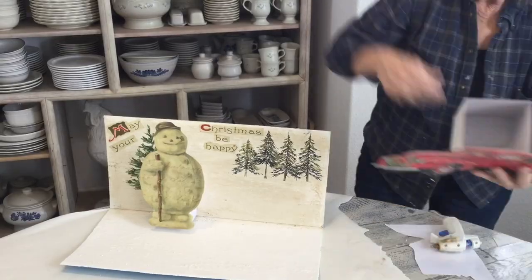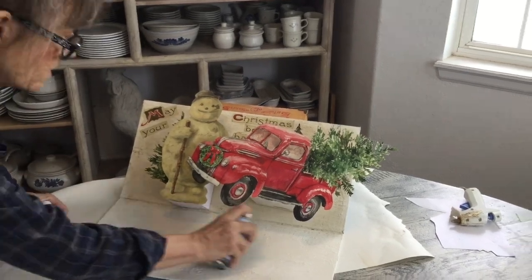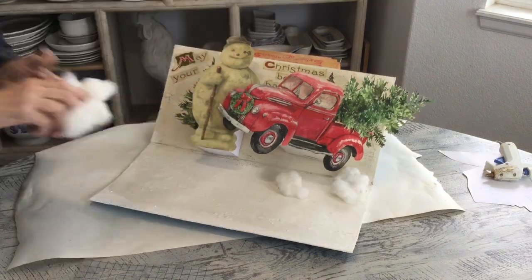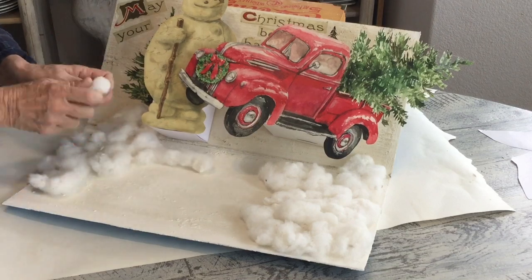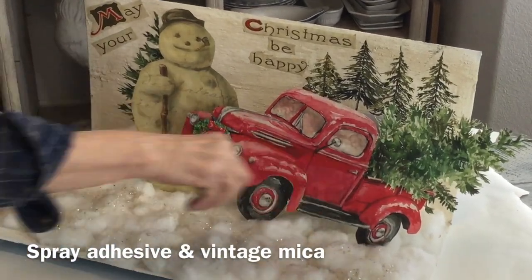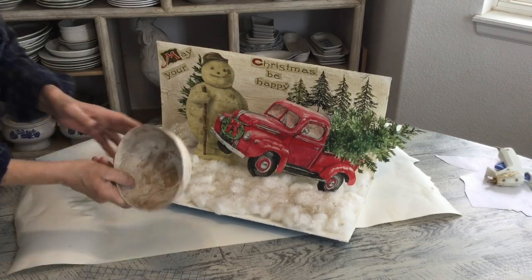What I'm gonna do now is lay this out and use a little spray adhesive. I'm using real cotton, but you can use whatever you'd like — batting, cotton balls, or that spray snow. You could also add a piece of bark or whatever else you'd like to the front. I took this paper mache bowl and painted it, and added a little tree element here.